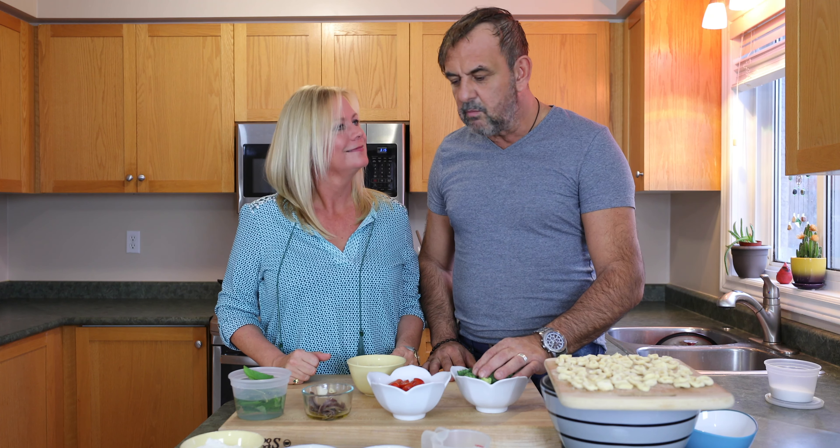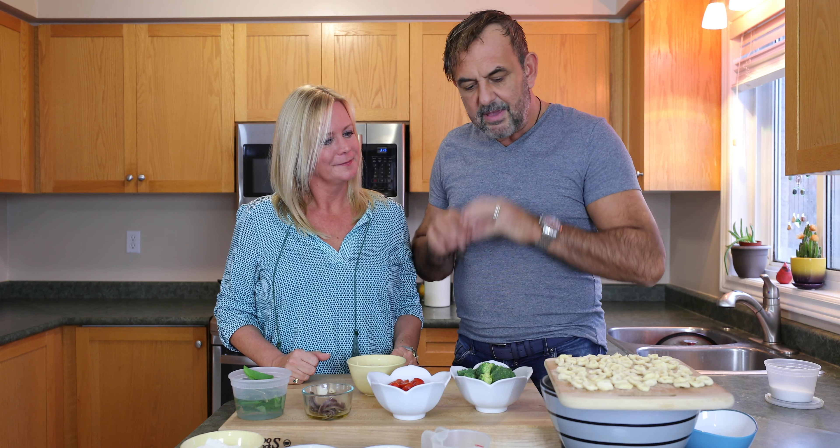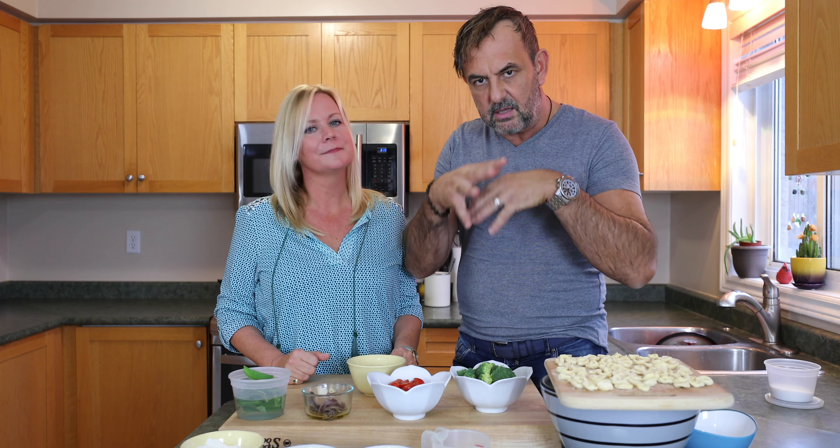This one is more like the simple Mediterranean diet. So we're going to make orecchiette — from the southern part of Italy, from Le Puglie — and it's classical orecchiette alla parese.